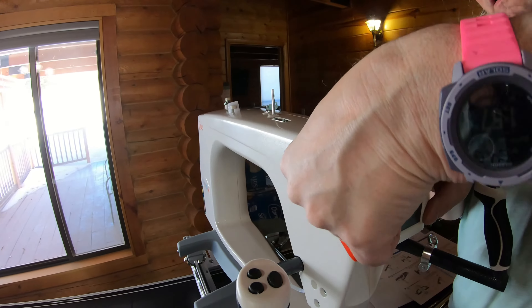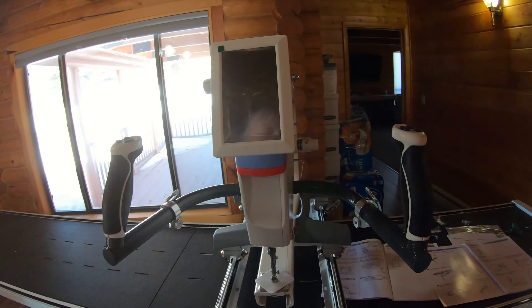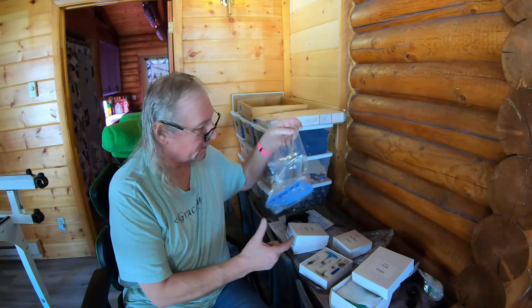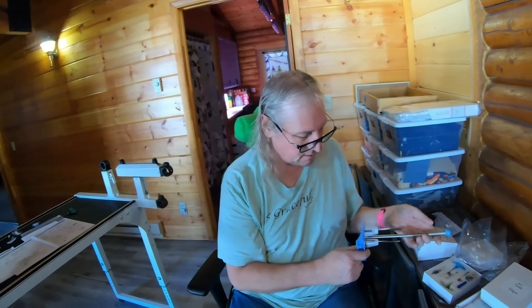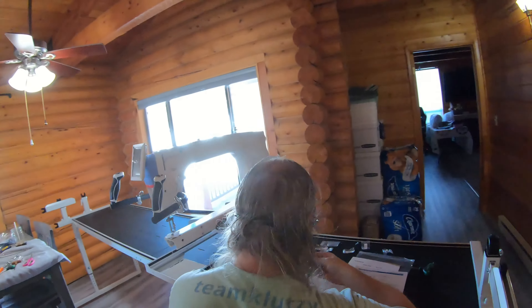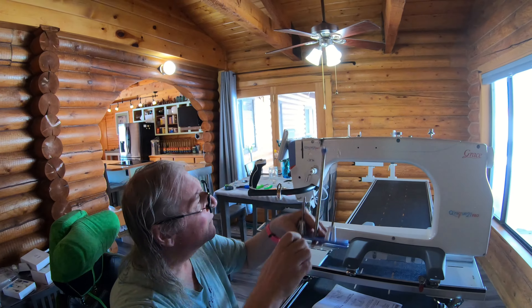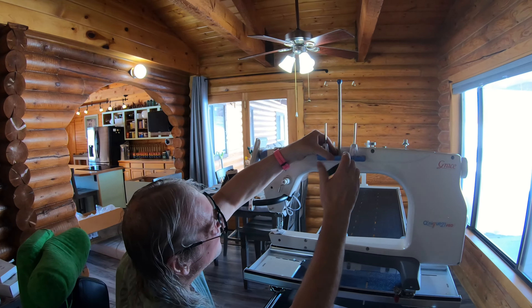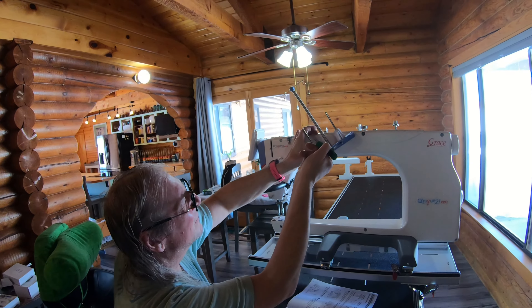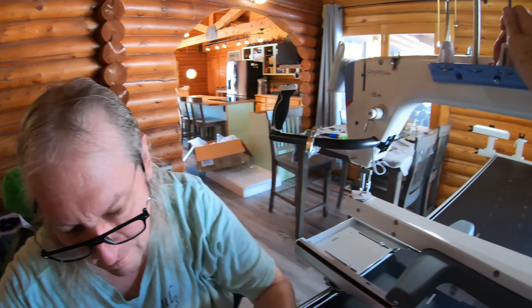That's so you can tighten it. My big screen goes above. Lost one already - oh, let's not do that. These T-holes over here, I think.